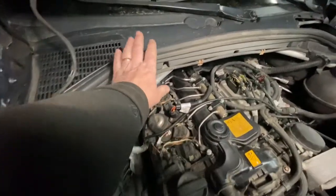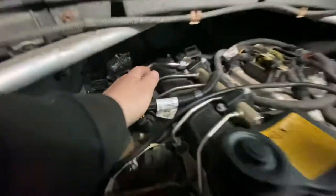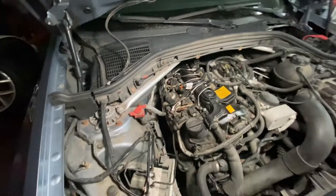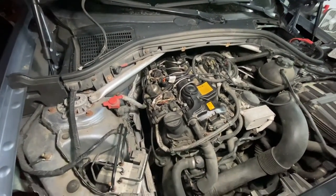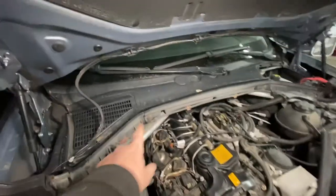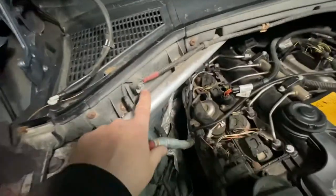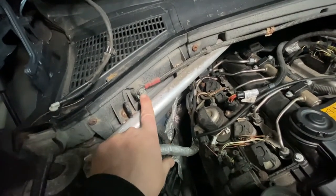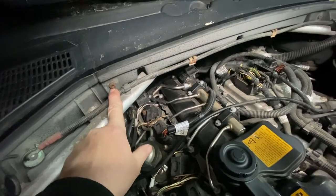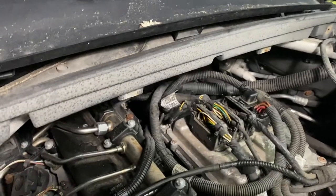I'm going to start taking off the valve cover. First I'll remove the plastic pieces over here and the windshield wipers just to give me more room - the vacuum pump is in the back and it's really hard to work otherwise. First, make sure you disconnect the negative battery terminal. There's a gasket that goes along the side, a 10 millimeter nut right there, then T30 torx bolts on each side, and then this piece slides right out.